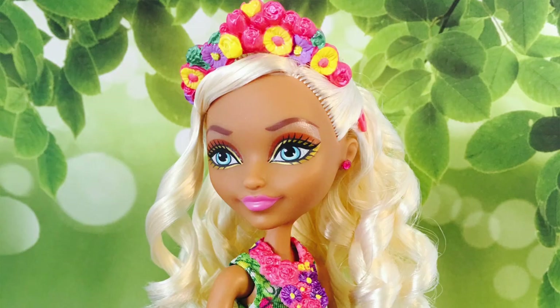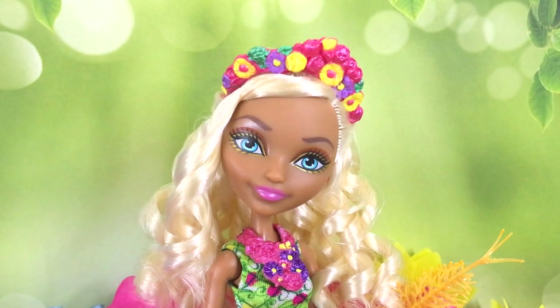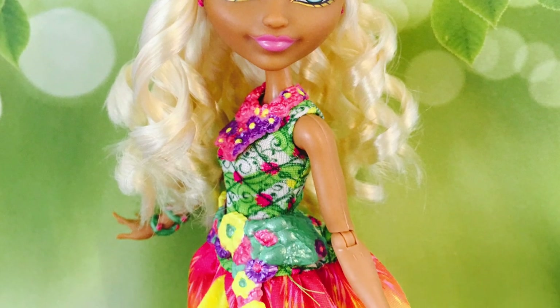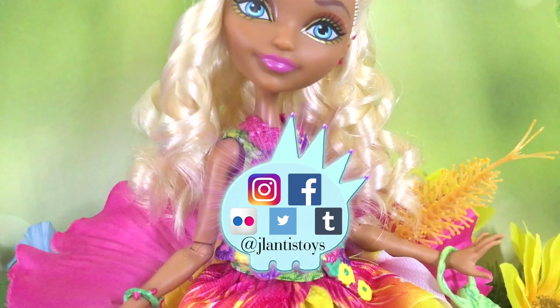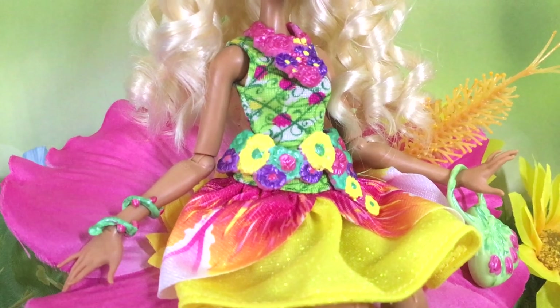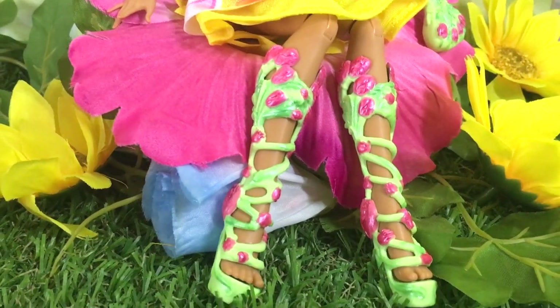I'll go into more detail in part two of the video where we repaint her accessories, so stay tuned for that. That wraps up my tutorial on how to restyle Nina Thumbell's doll hair. I really hope you guys enjoyed the video — best of luck if you're going to restyle your own Nina Thumbell! Tag me in your work on Instagram at jlantistoys and I'll check them out. Thanks so much for watching — if you want to see more videos like this, thumbs up and subscribe and I'll see you all soon. Bye!